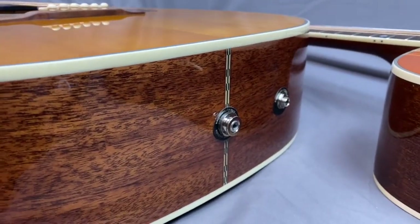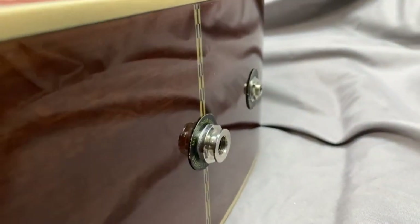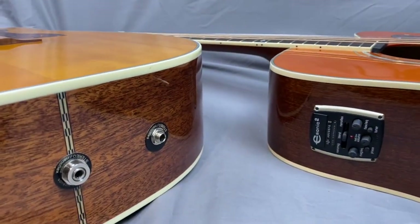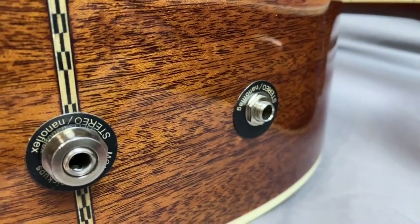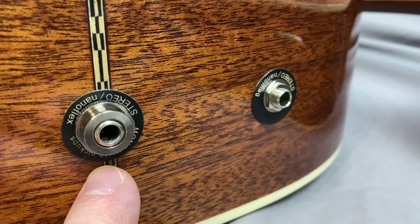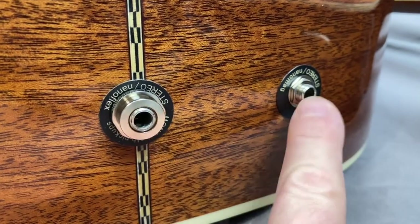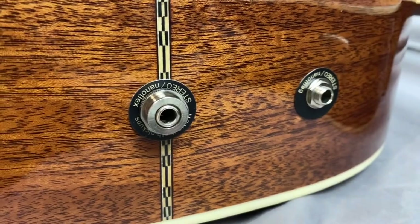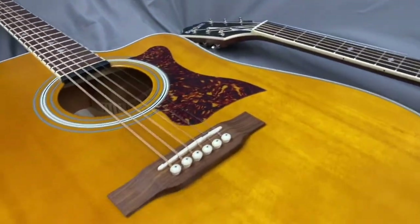To answer the question: yes, the Chinese model does have the two pickups, and the Indonesian model does have the two pickups. You won't find this in the newer models because they just have the single jack. The eSonic 2 allows you to do stereo — you can send the nano mag pickup to one amp and the piezo pickup to another amp. So you have stereo capability on these two models with the eSonic.